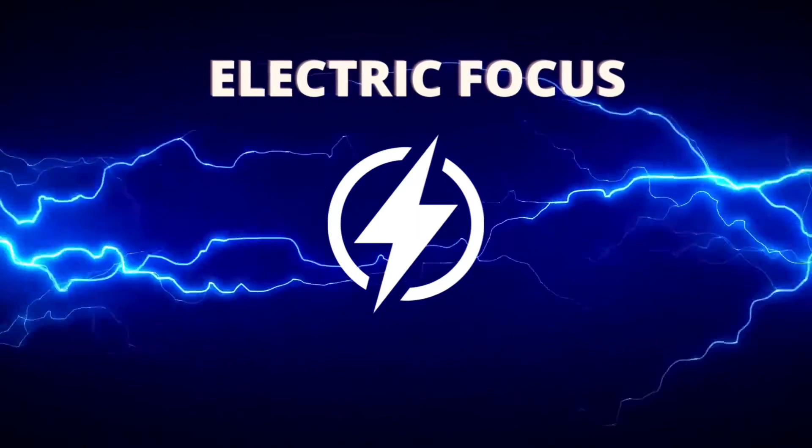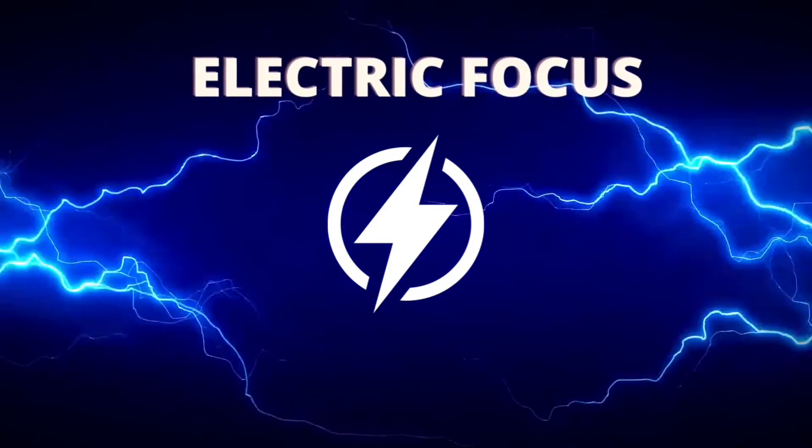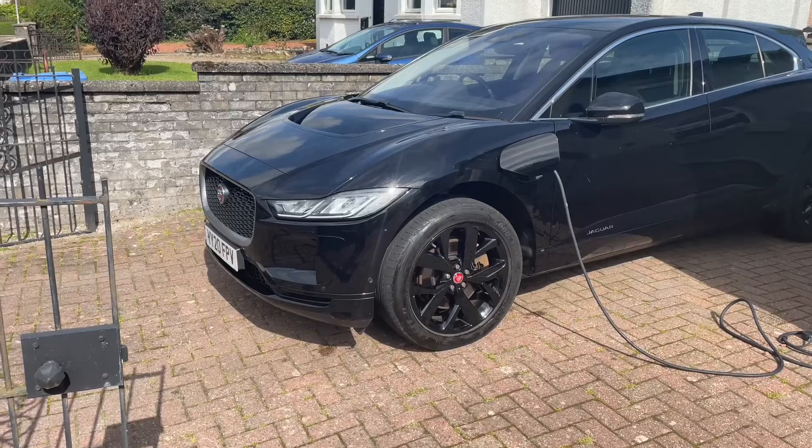It's Electric Focus, and today a charging guide for the Jaguar I-PACE. First of all, let's talk about the maximum charging speeds that you can get on an I-PACE.